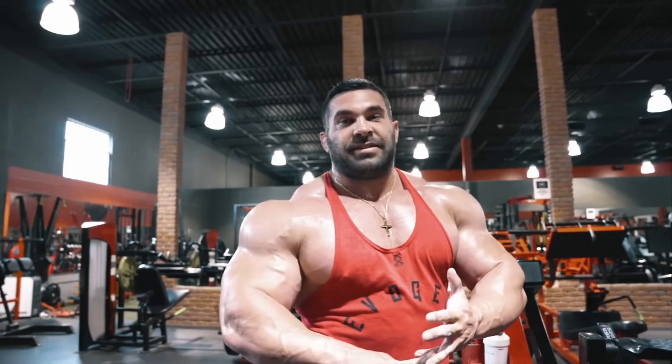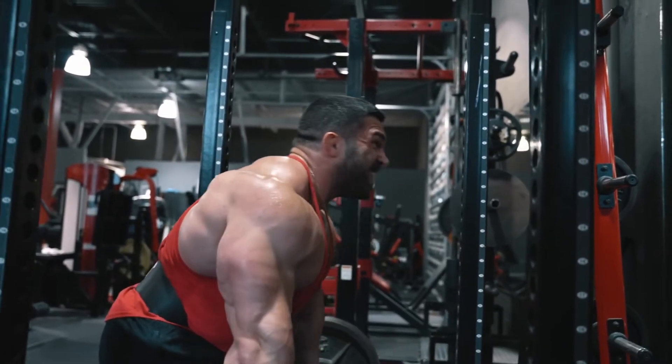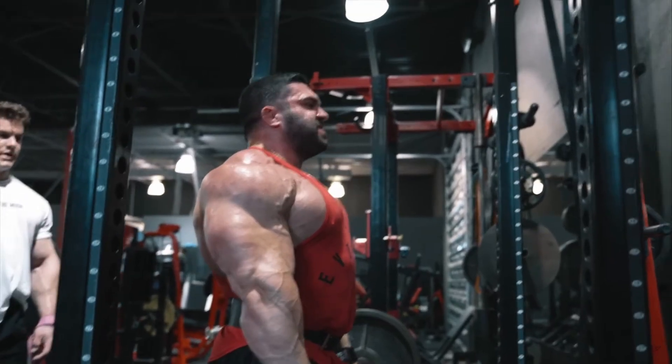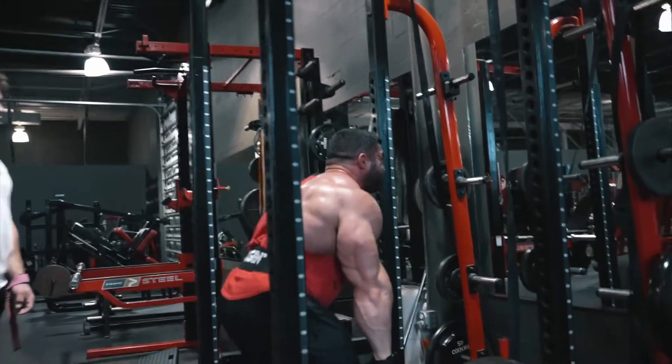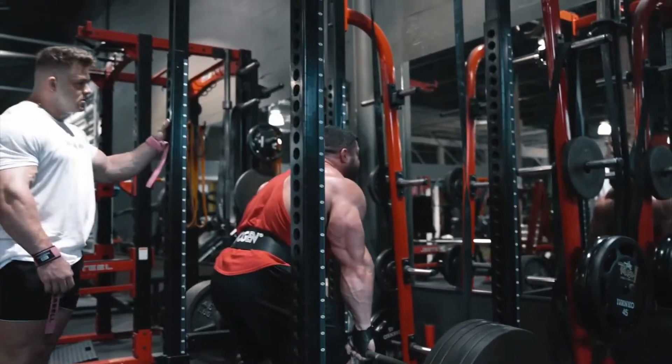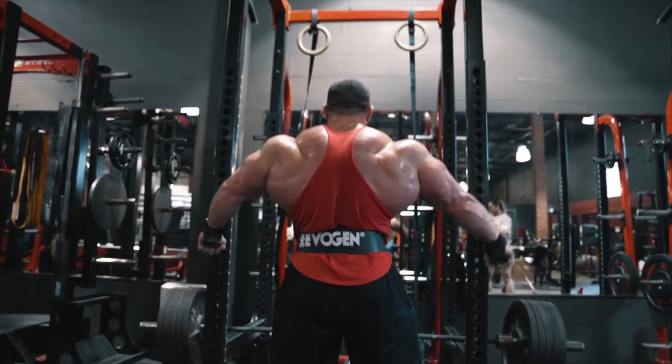So tell me, isn't training the spine erectors back training? And why is training spinal erectors — which deadlifts do like nothing else — worse than training lats or traps? Here you can see Derek Lansford doing rack pulls, little does he know Jeff put this exercise in tier F — and now Derek can say goodbye to his gains.